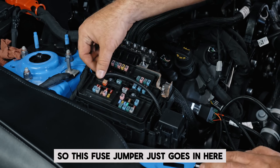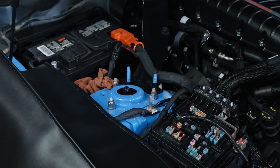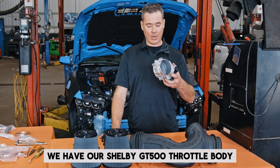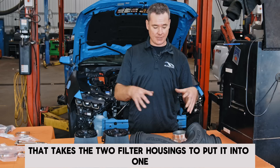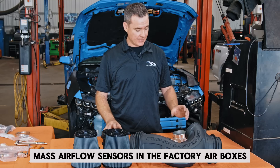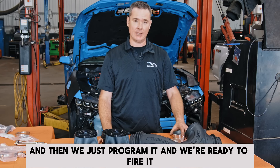This fuse jumper just goes in here — it keeps the factory fused and allows us to have our key-on power. Now we've got the electronic pump in there and all wired, we're ready to start putting in the induction system. We have our Shelby GT500 throttle body, the new intake hose that takes the two filter housings into one. We'll reuse our factory mass airflow sensors in the factory air boxes, and that comes to the end of what's included in the kit. We'll get the bumper back on, then program it, and we're ready to fire it up.